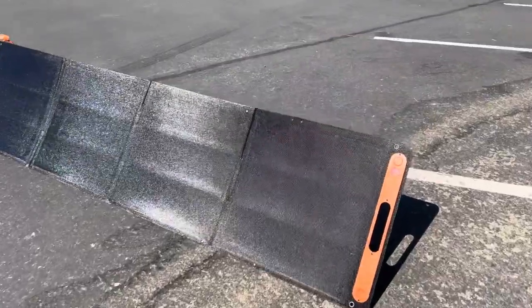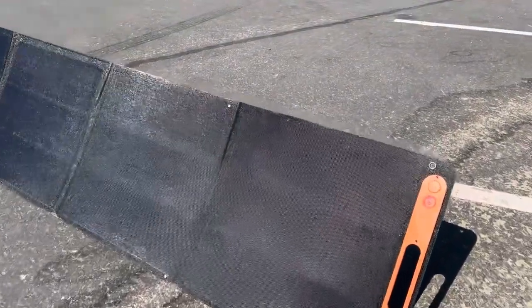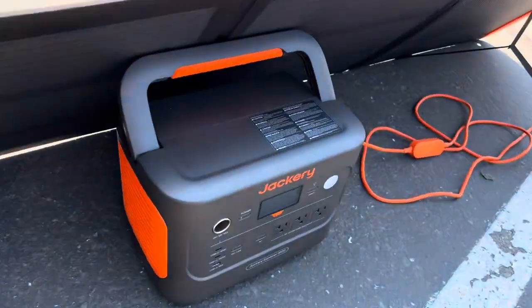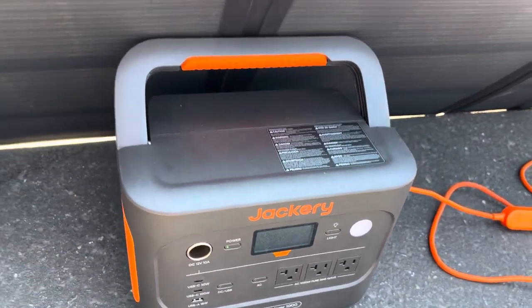I'm about one hour away from being fully charged. In the midst of moving the panel, you can see those two little scratch marks — it fell over and landed on some PVC pipes sticking up out of the ground and scratched pretty easily. So yeah, they're not that durable and I would say they're pretty flimsy too.